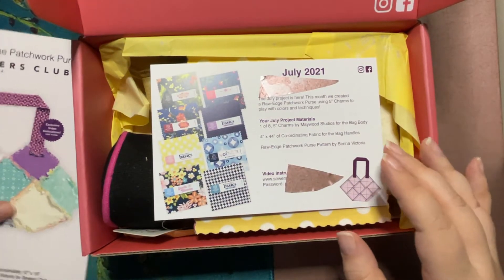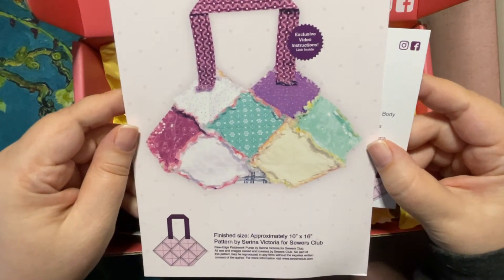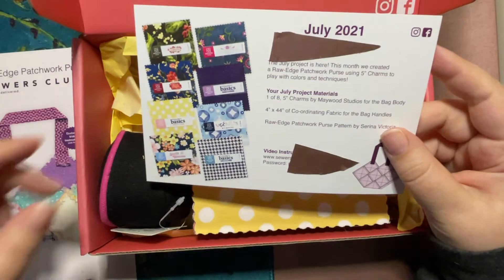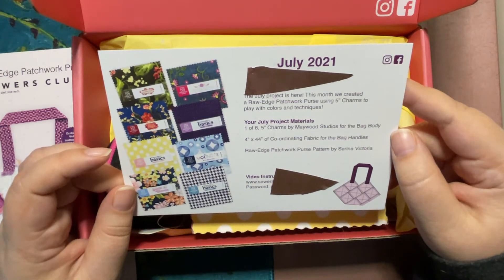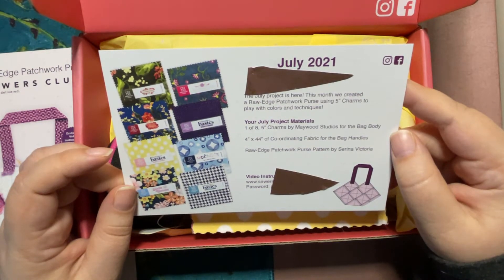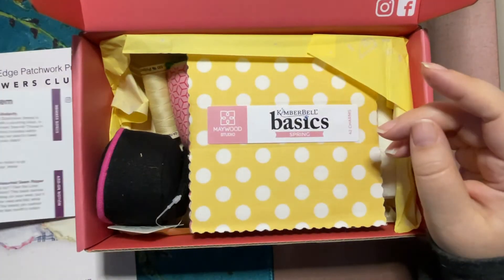So this is your project card with the instructions, and this is the little card showing what you have inside. It looks like we're getting a bunch of different materials, so we have all of this different patchwork stuff. The July project: this month we created a Raw Edge Patchwork Purse using five inch charms to play with colors and techniques. My project materials are one of eight five inch charms by Maywood Studios, four by 44 inch of coordinating fabric for the handle, and the Raw Edge Patchwork Purse pattern by Serena Victoria. Then there are the add-ons, which we'll see as we unbox.